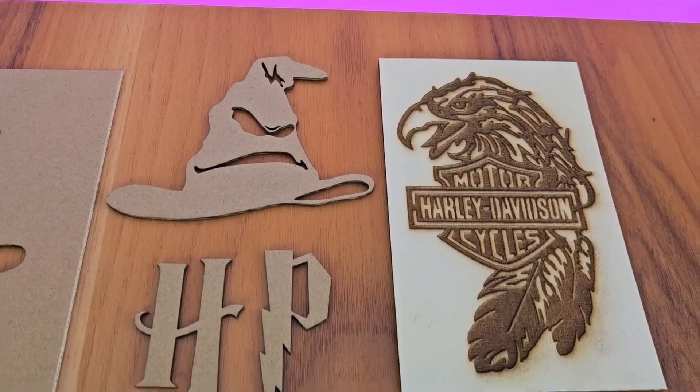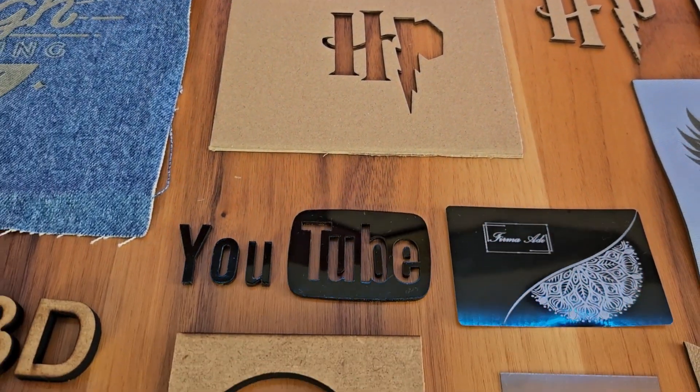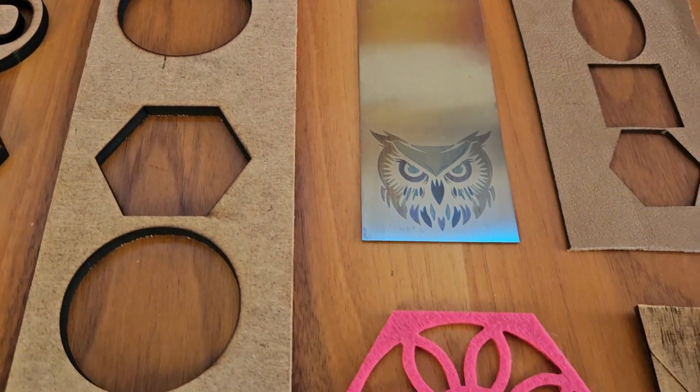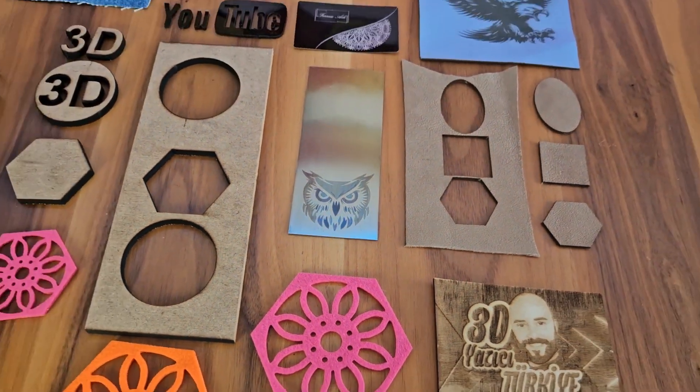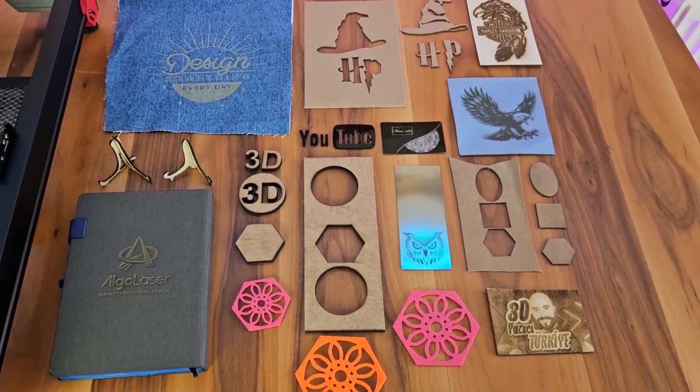To summarize in general terms, you can process many materials with AlgoLaser Alpha, and as the company says, it is a powerful and beautiful device that can meet both hobby users and small and medium-sized commercial enterprises. It is ideal for those who want to cut and engrave MDF in 6-10mm wood, various thicknesses of fabric, leather, acrylic, or those who want to work on steel. Air support works very well, significantly reducing or completely eliminating burn marks. The work it does is good — I like the device.